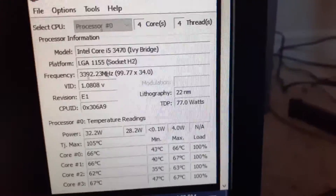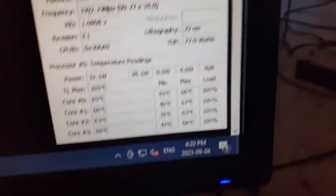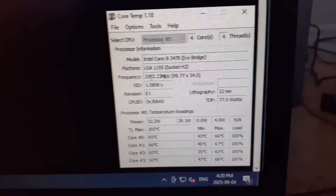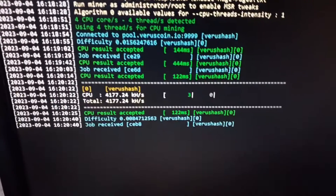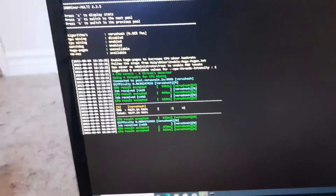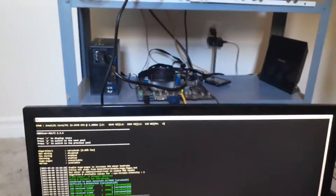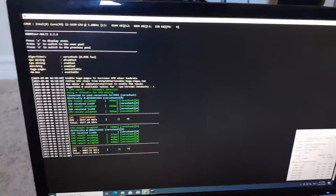I use a program called CoreTemp and this gives you all the info about your CPU. As you can see, I just have an i5 — this is just an old CPU and motherboard laying around. It shows all your temps so you can track your CPU temps on Windows and see the specific model of your CPU. I get about 4,177 kilo hash, which equates to about four mega hash — every thousand kilo hash is one mega hash.